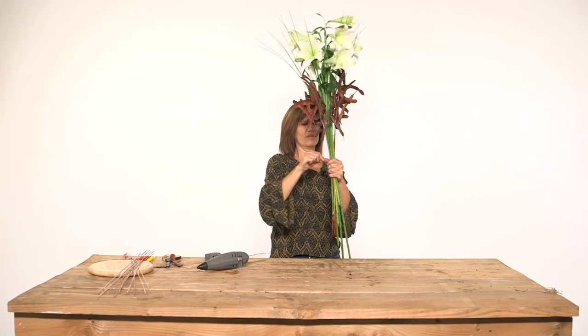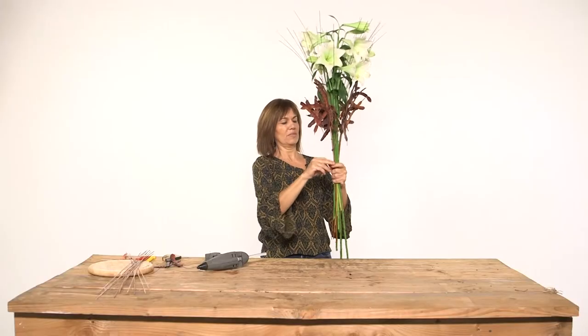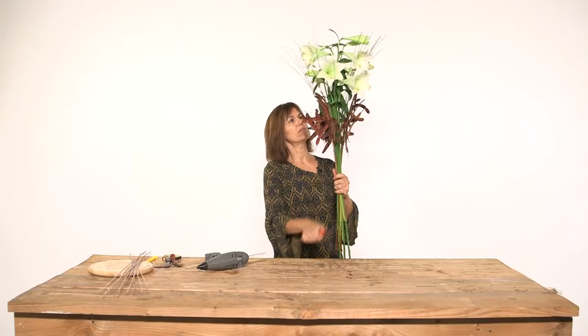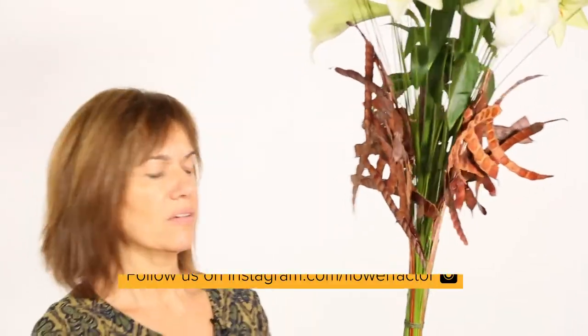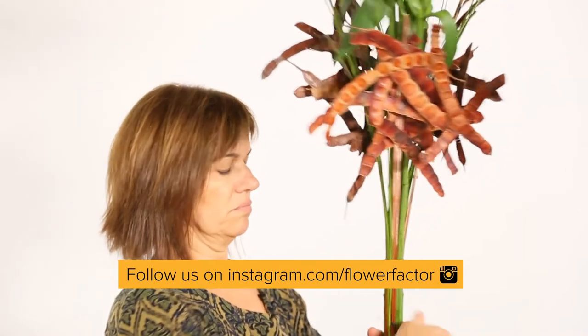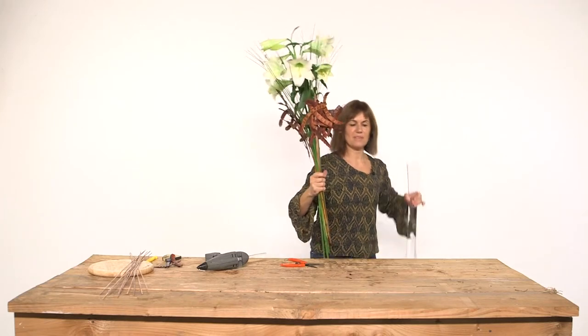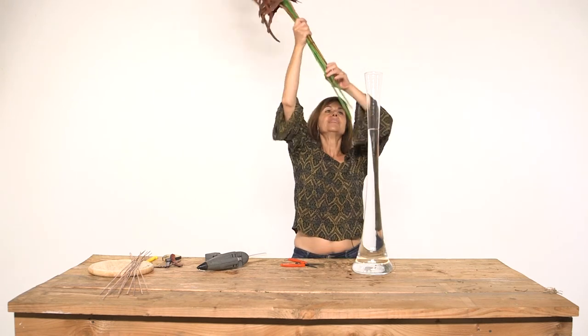As you see it's a really easy work. It's only about choosing two really different materials for the contrast of textures and color, and also the secret for this kind of arrangement is that the flower you choose is a really strong flower that gives real character to the composition. In this case I will leave it this way. It's important also to choose a nice glass container. The work is finished — hope you like it and see you in another Flower Factor movie. Bye bye!